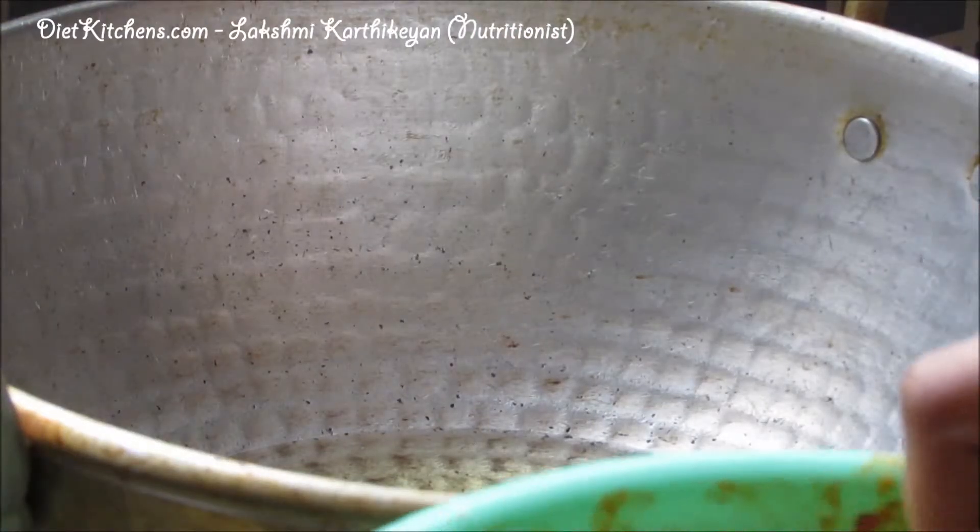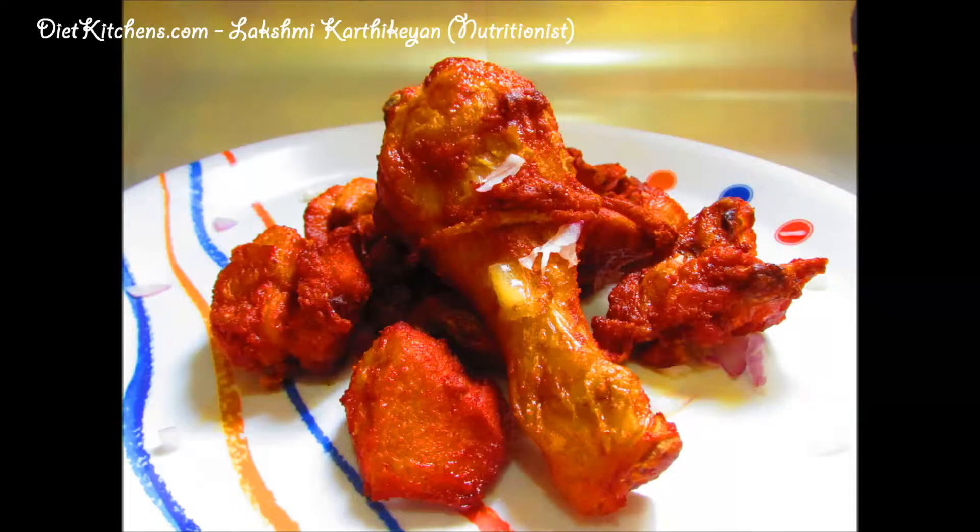Add the marinated chicken into the hot oil. Our spicy chicken fry is now ready. You can transfer it onto a serving plate.